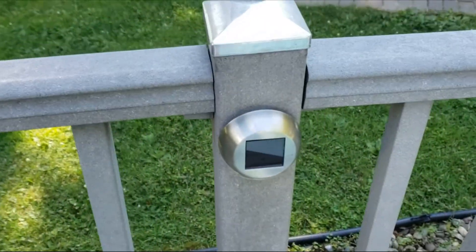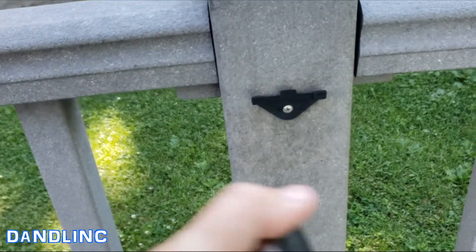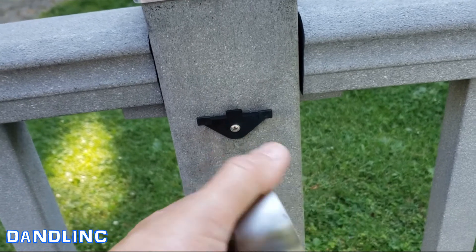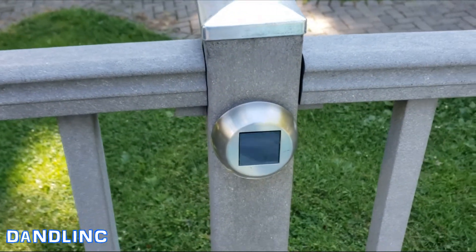Okay, here we are on the posts that we down-light with this light. This one's already put up and you can see how simple it is — just level it, pre-drill a hole, or if you need the nylon anchor for drywall you can do that. It just hangs there charging all day long, then at night: nice down light.